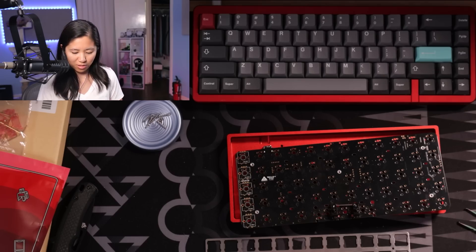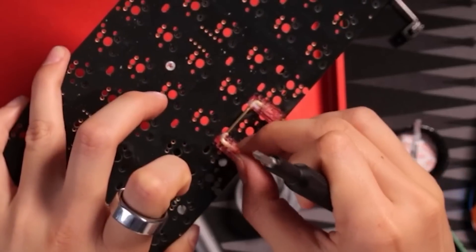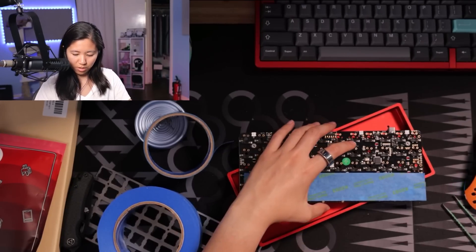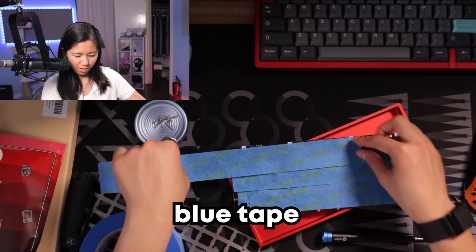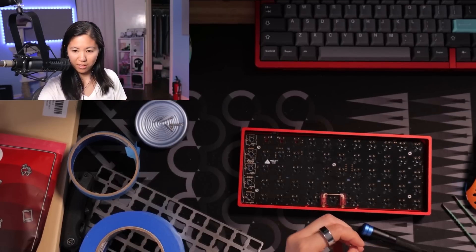I might do the stabilizer before the tape — yes, that's a smarter idea. That looks good. That is pretty solid. Tape mod time. I wonder if electrical tape will work on the bottom of the keyboard. I usually always use electrical tape, but people say everyone else uses blue tape, so maybe use blue tape. Okay, fine — I'll use blue tape then. And I put the screws back in.